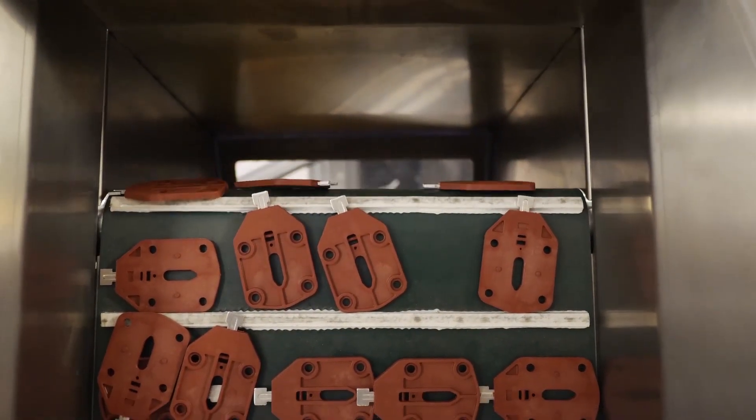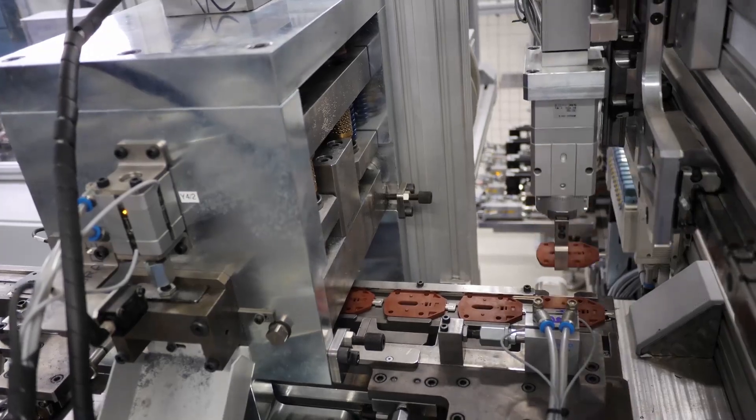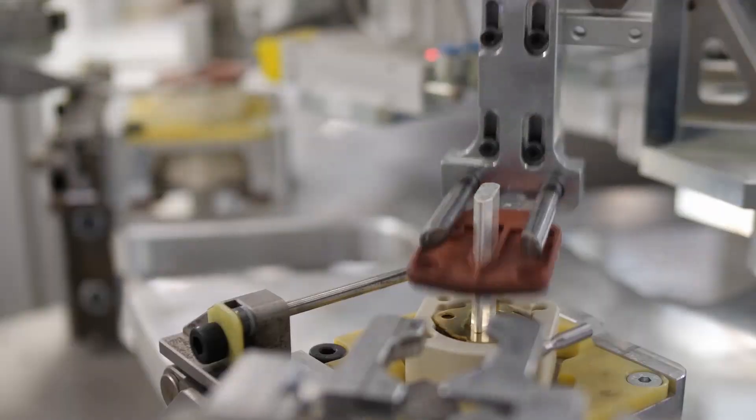As this assembly line produces four structurally different types of fuse links, it was necessary to use innovative development approaches in order to achieve high manufacturing productivity and flexibility when changing the product type.